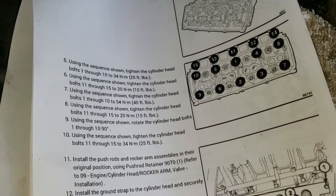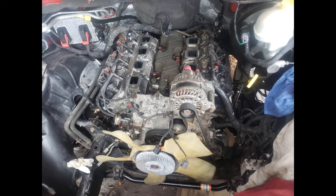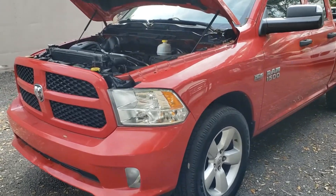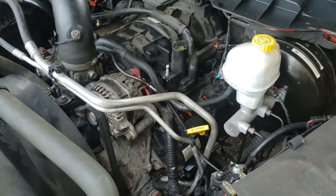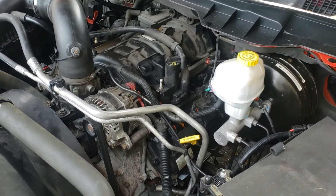And here it is completed — new camshaft, new roller lifters, new head gaskets. Runs great.